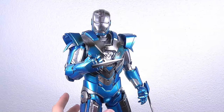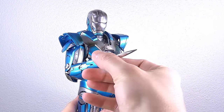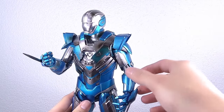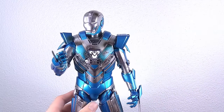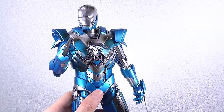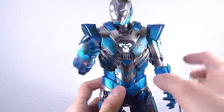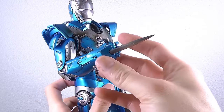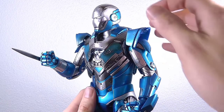As a repaint of the Silver Centurion, you also get these two vibranium blades for the forearm gauntlets. They don't fit in every hand piece — two of the hands don't have the possibility to slide the blade in — but with the fisted one and the articulated hands I put on here, they will work. It's basically the same deal as on the Silver Centurion, but it still looks extremely cool.